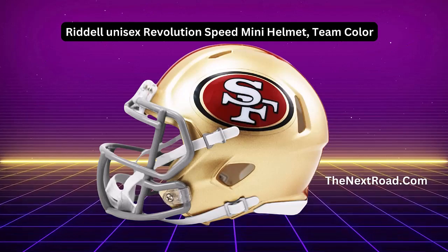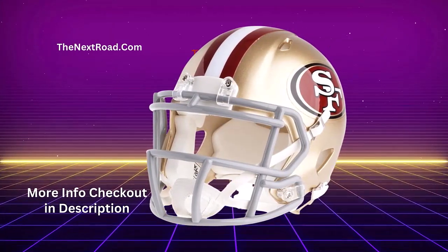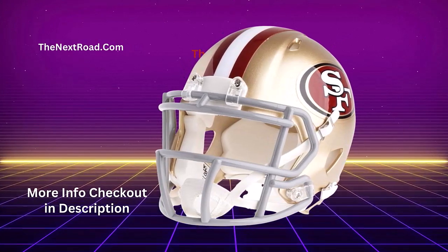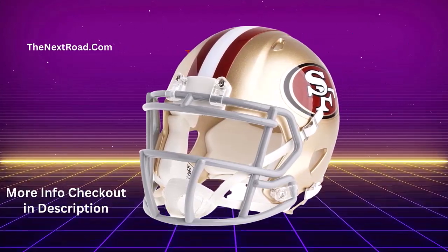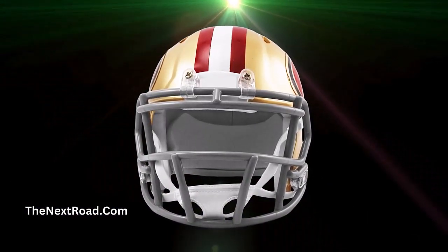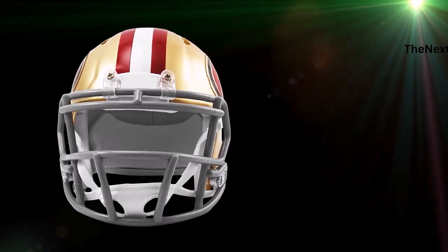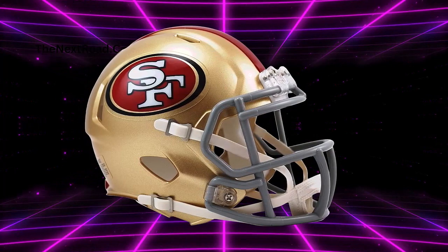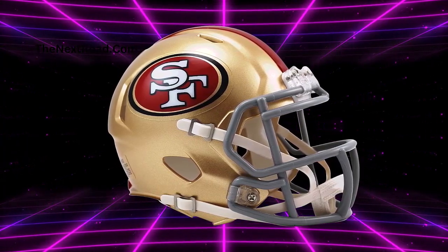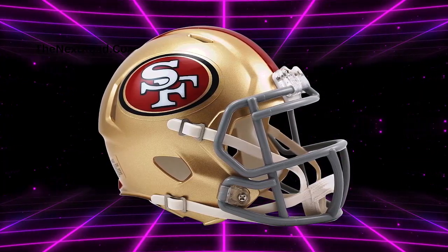The Riddell Revolution Speed Mini helmet is a must-have for football enthusiasts of all ages. This helmet comes in team colors, in one size, and includes a face mask for added protection. Made of durable plastic material, this helmet is ideal for displaying team spirit while staying safe on the field.